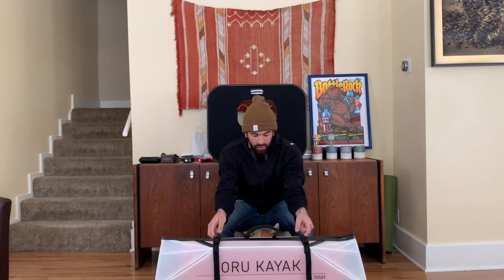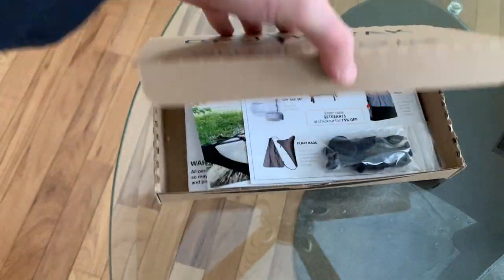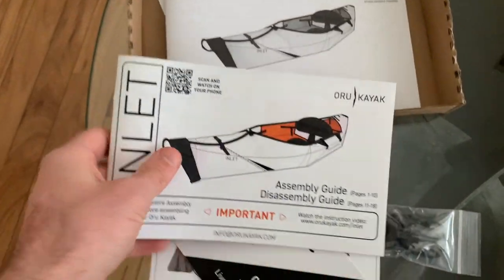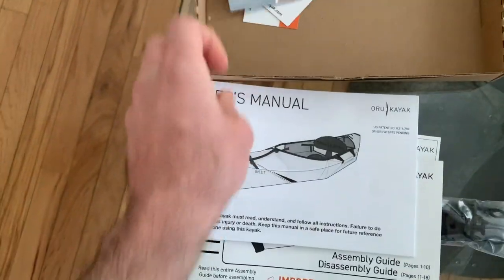Hey guys, I'm here to tell you a little bit about the Oru Kayak Inlet. This is the box that it came in, and this is the packaging: parts, incentive to buy more, assembly and disassembly guide, owner's manual, and coupons.